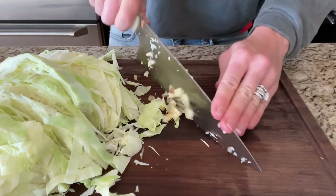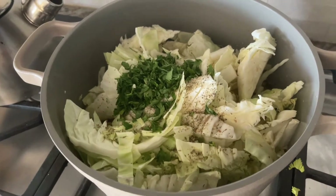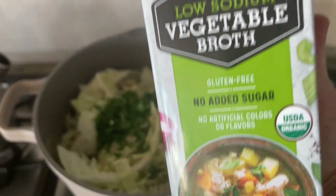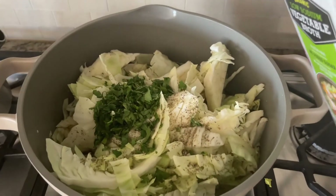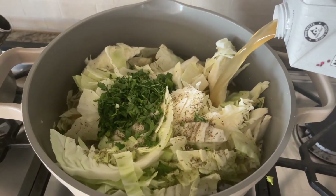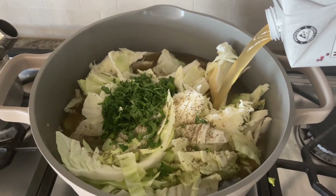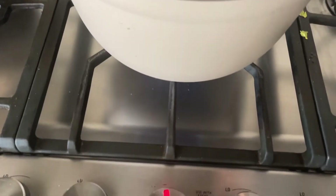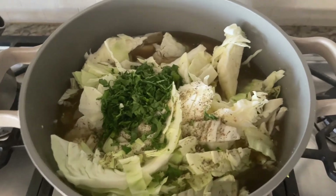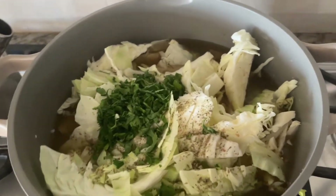Once I have everything in my pot, I added more oregano, garlic powder, and salt, and then fresh chopped parsley — I don't put fresh herbs in until the end, and I add more at the end as well. Then I add a container of low-sodium organic vegetable stock. Depending on whether you used water at the beginning, you might need more or less. With this pan, you have to leave the heat at medium — that's as high as I go — and then let it come to a boil from that temperature.